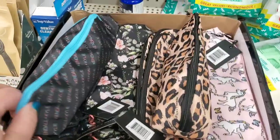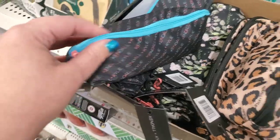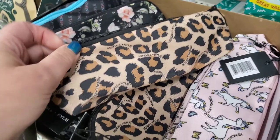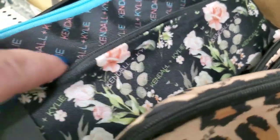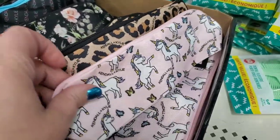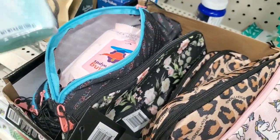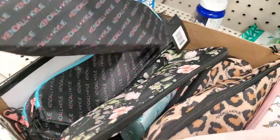I'm finally seeing these Kendall and Kylie makeup bags. They come in four styles: this teal-tipped one with a pink zipper, a pretty floral, a cheetah print, and a cute unicorn print. They all have the Kendall Kylie logo imprinted in the actual bag. You can use these for pencil cases, sunglass holders, and even makeup bags — they are actually deceivingly quite bigger than they seem. I put toothpaste and a whole pack of wipes inside and there was room to spare. They have a flat bottom.